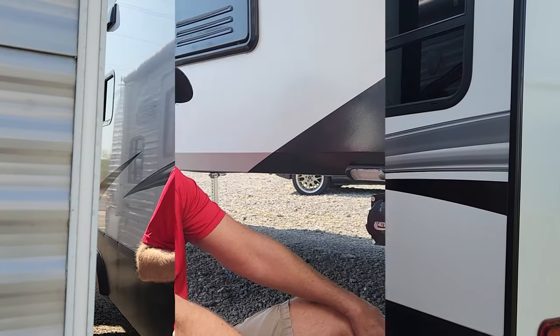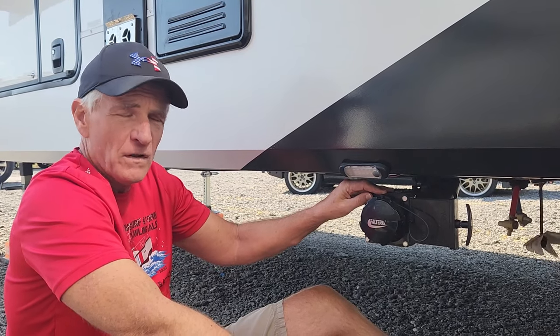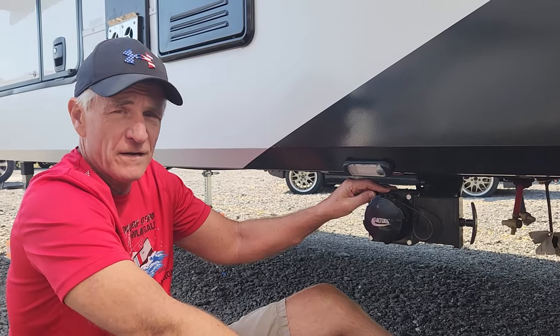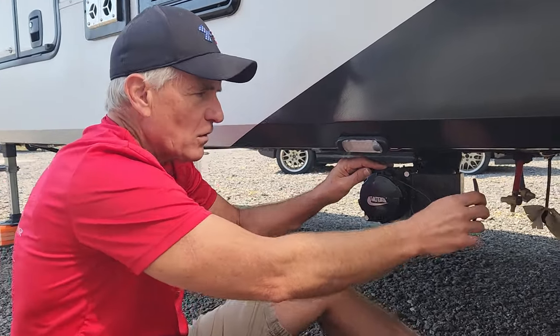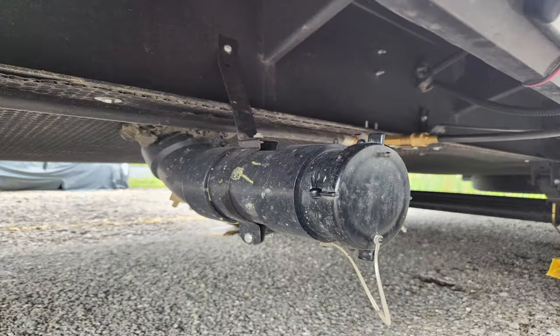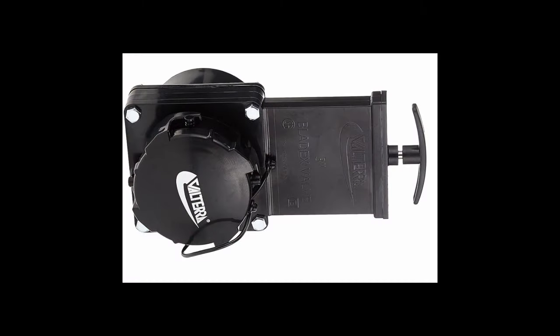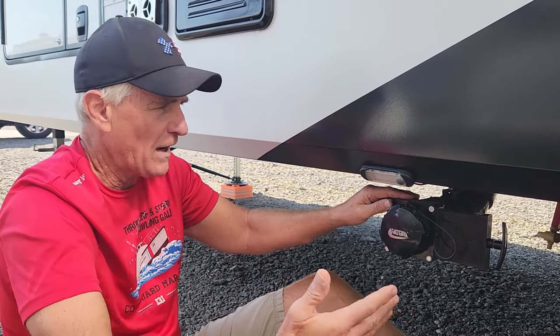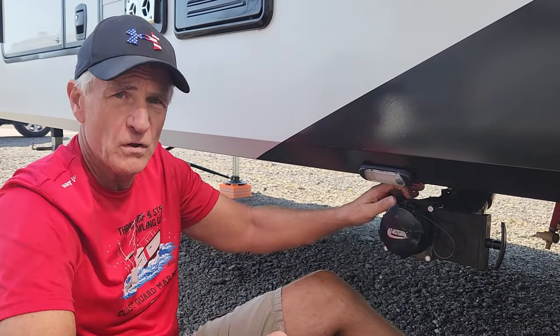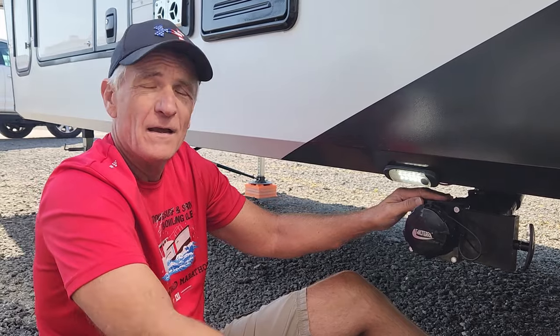Seems like an easy fix. Next, I'm going to talk about the black and gray tank release, and I'm really disappointed on this. I had to install this handle here, and when you're spending this kind of money on an expensive camper, this should already come with the camper. I shouldn't have to go to Amazon, buy the hardware, and install it myself. It was an easy fix, but this should come with the camper. One thing I do like — kudos to Grand Design — there's a nice little light there if you get there late at night.